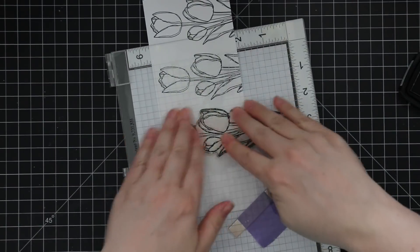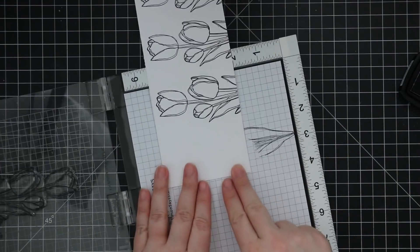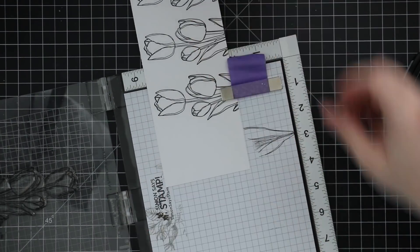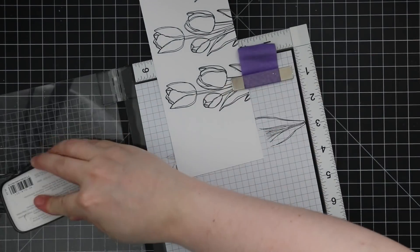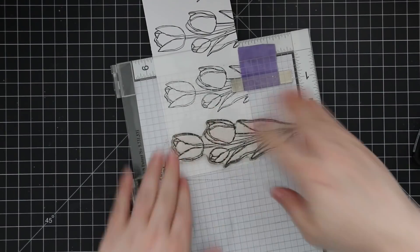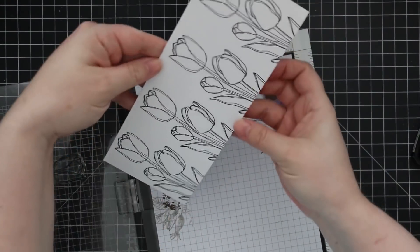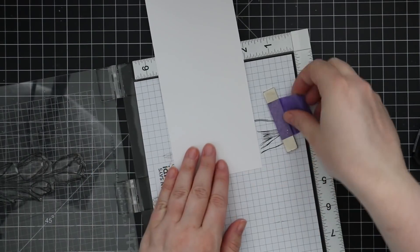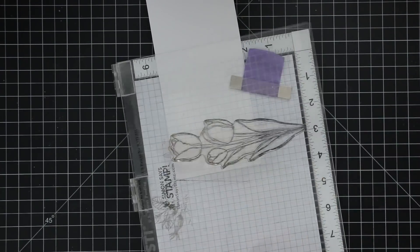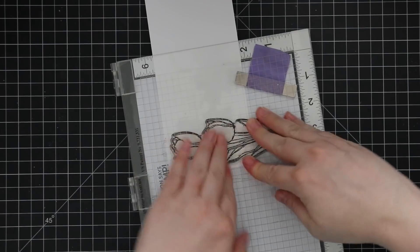I was able to fit four on each piece. I'm not worried about spacing — I just want them far enough apart because I'll die cut them with the coordinating wafer die when I'm done. I ended up doing this twice, so altogether I have eight stamped images because I want to do a whole cluster for my finished card. I did the exact same thing and just kind of lined up the second piece.